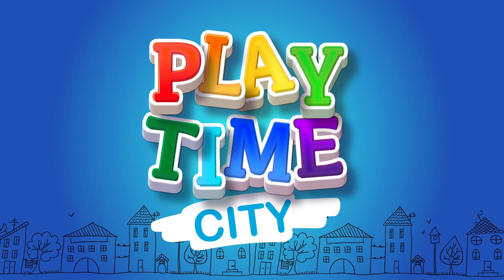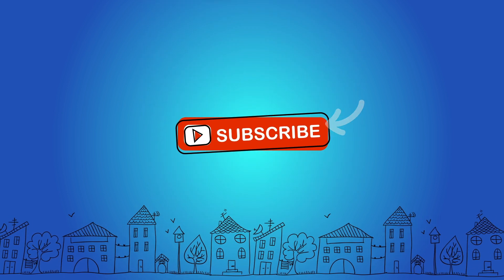Thanks for watching! Don't forget to subscribe.